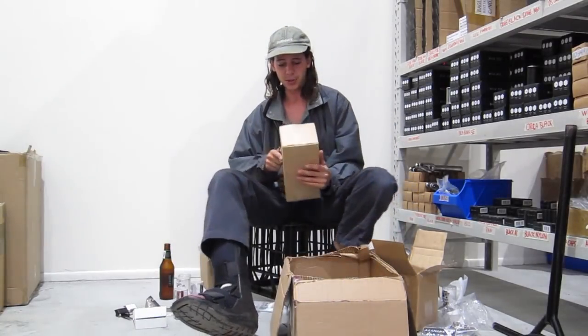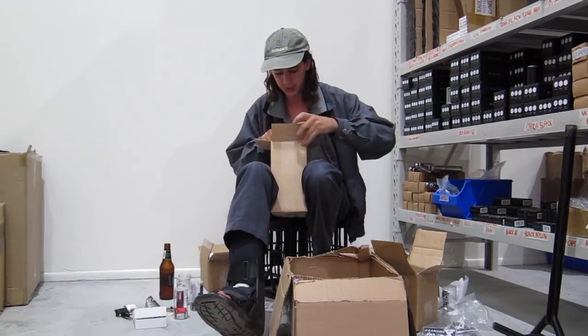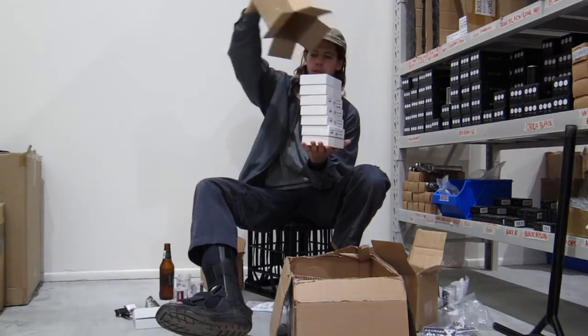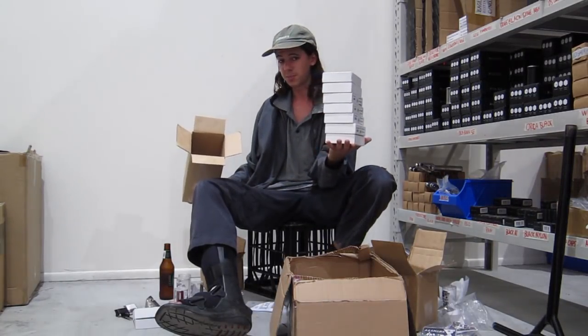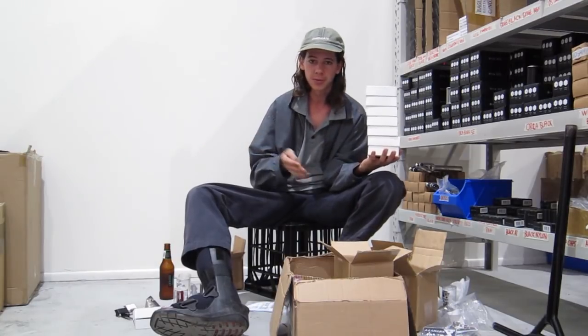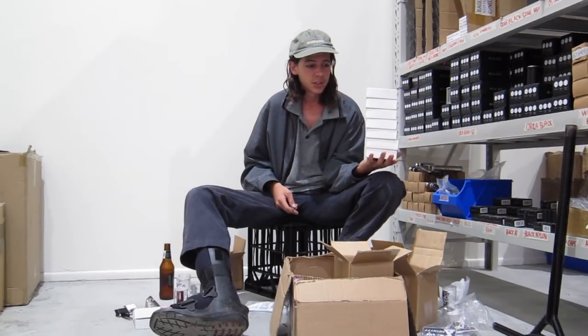This is the last box in here and it's all the sets of pegs we've got. Like I was saying earlier, there's sets for the back end — two small ones — or there's two long ones for the front, or there's a set with the long and a short for the side. So you can do it all with these pegs and they're plastic, so they'll slide, they're lightweight, and interchangeable.